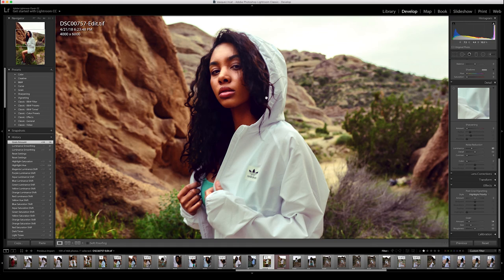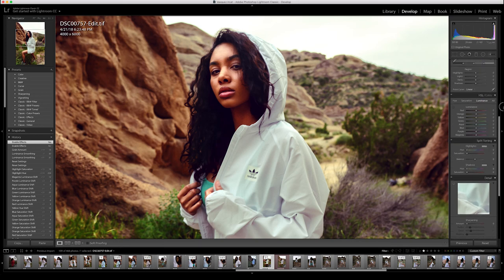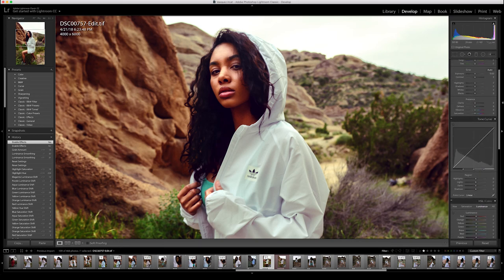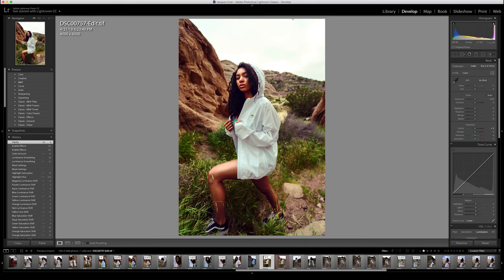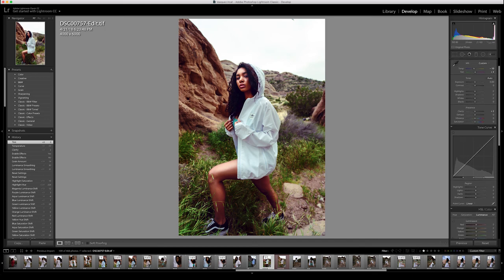Now let's work on the Grain tool, which allows us to add texture back into the skin after smoothing it with the Luminance tool. When I combine both the Luminance tool and the Grain tool, it not only softens the skin but also throws texture back in, which is why I really like it — it's only a two-step process. Because I softened up the photo, I also like to go back into Clarity and add a little more sharpness back into the image. I'm noticing the color temperature is a little too orange for my liking, so I'll cool it down using the Temperature tool. I'll speed up the remaining finishing adjustments in Lightroom.